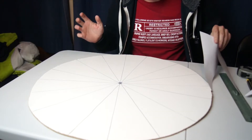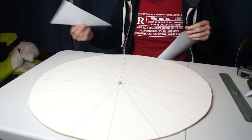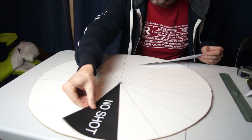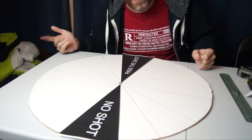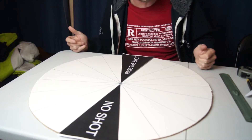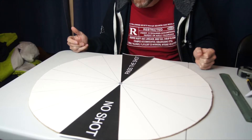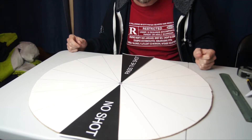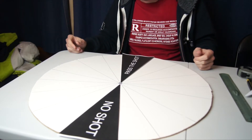Without giving too much away, we are basically going to fill this board up with sections. This fortune wheel, so to speak, will probably be used in our video on Saturday, so if you'd like to see that, that's when you can see it.